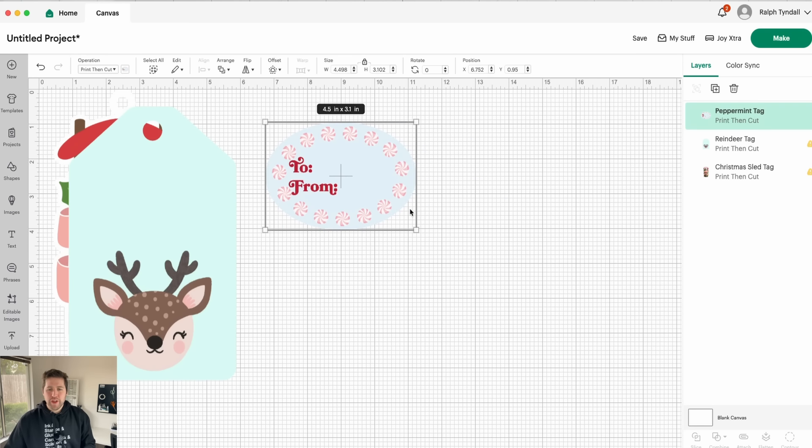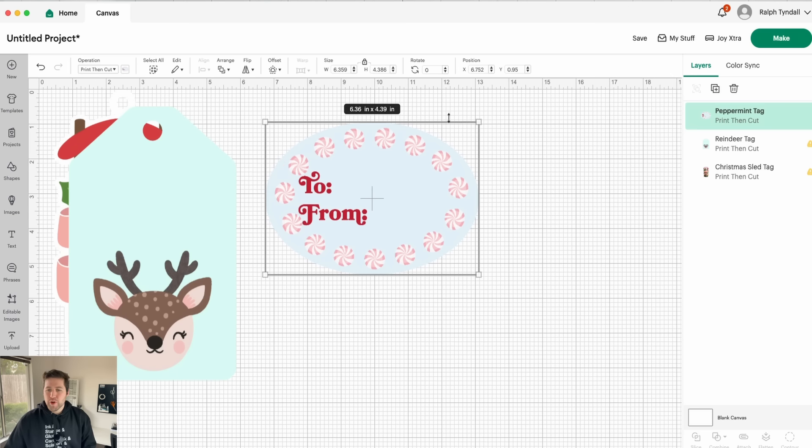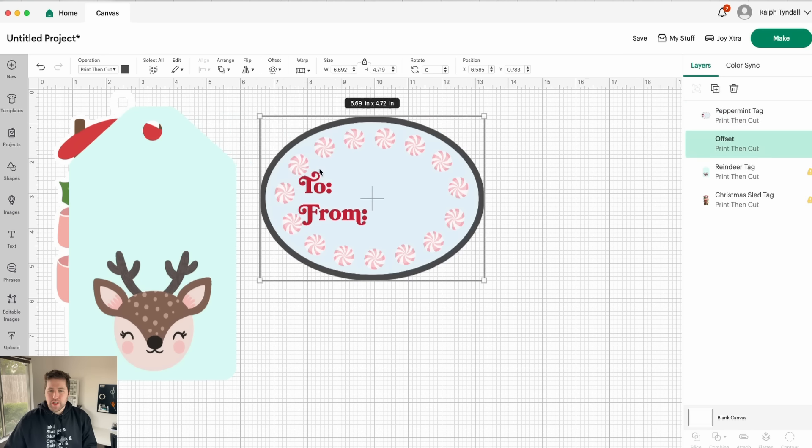Before I do that, let me go ahead and show you how to create a border. You'll notice that on this particular design, there's no border around it. For my stickers, I like to add a border — you don't have to do this, it's just my preference. To do that, I'm going to go ahead and select offset here, and you can see that it creates a border around the sticker. That border width looks about how I would like it, but you can change whether you want it thinner or larger by changing the distance here.